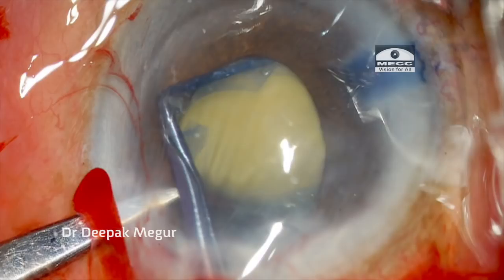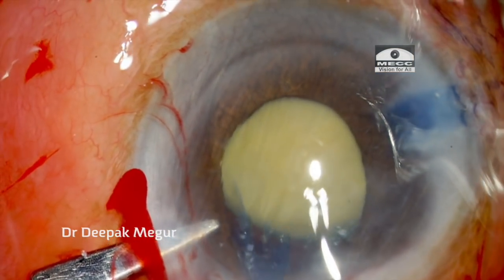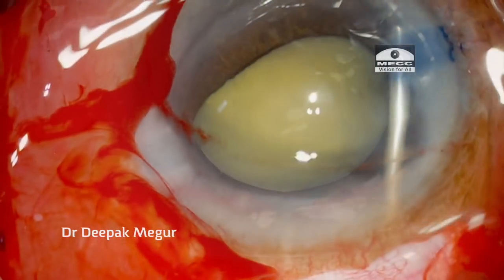Once the secondary rhexis is done, the nucleus can be managed very efficiently and again an intercapsular extraction can be avoided in these situations.